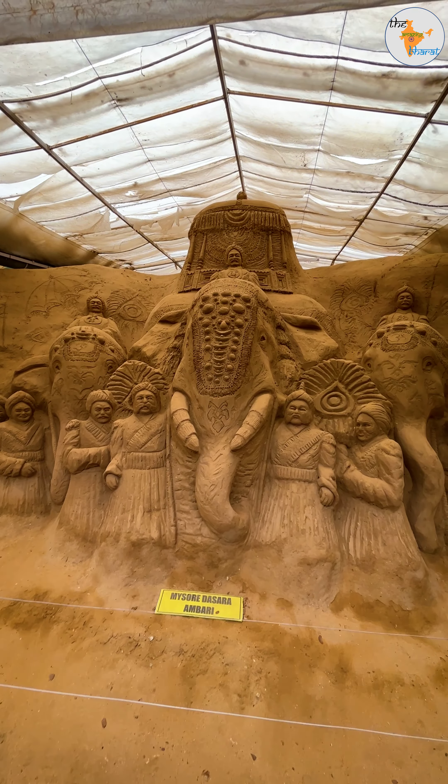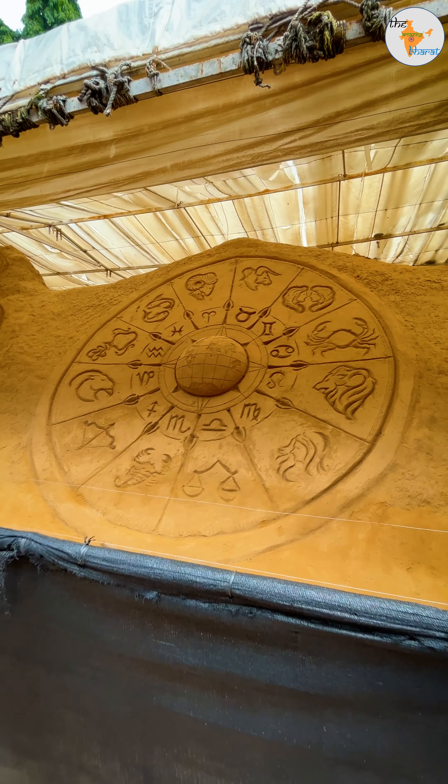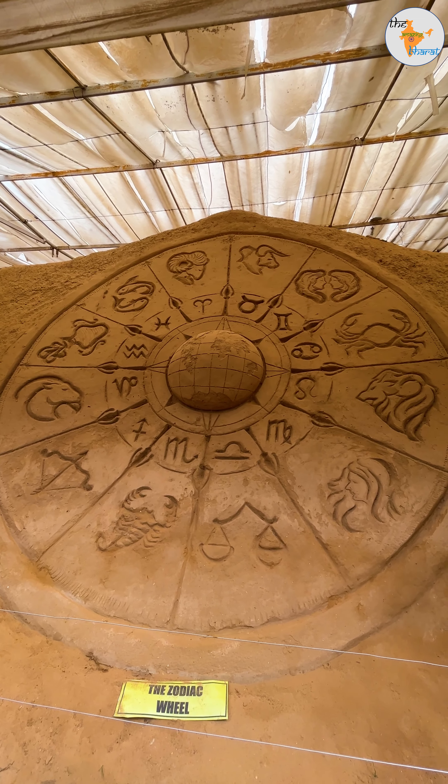You start to make the design from above and you start to make the design from below. This is a zodiac wheel; it is in the center of the world. So all of our people are walking on the road.